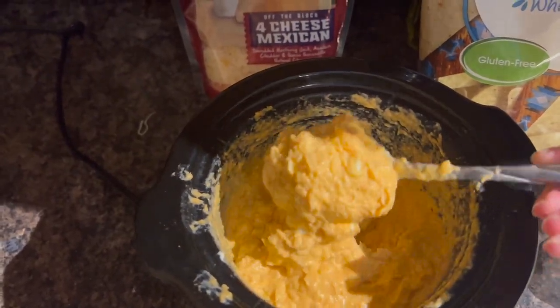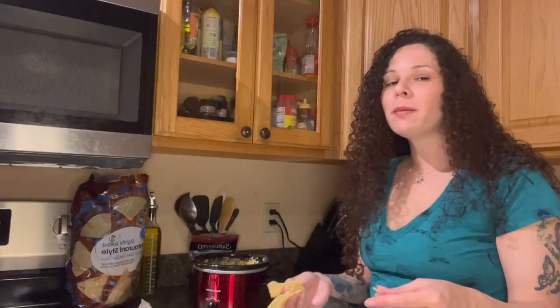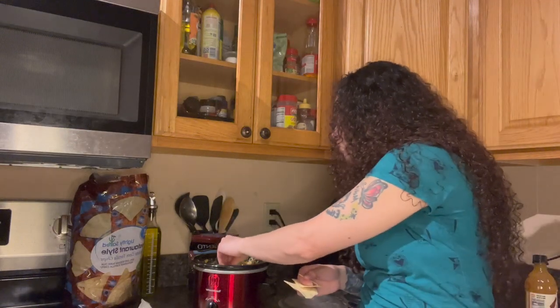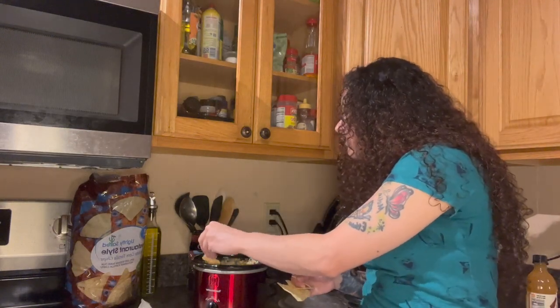All right, so the dip is done and we're going to try it, test it out. Now this is my dip, so I could double dip, but I know there's people out there that are like, oh my God, did you double dip? Don't eat it. So of course at parties, you want to break off a piece, get a little bit of the dip, and then try it. Mmm, so amazing. It's creamy, it's spicy. Again, break the chip — respect other people. But if it's your family and you're making it at home and you like to double dip, like me, double dip.